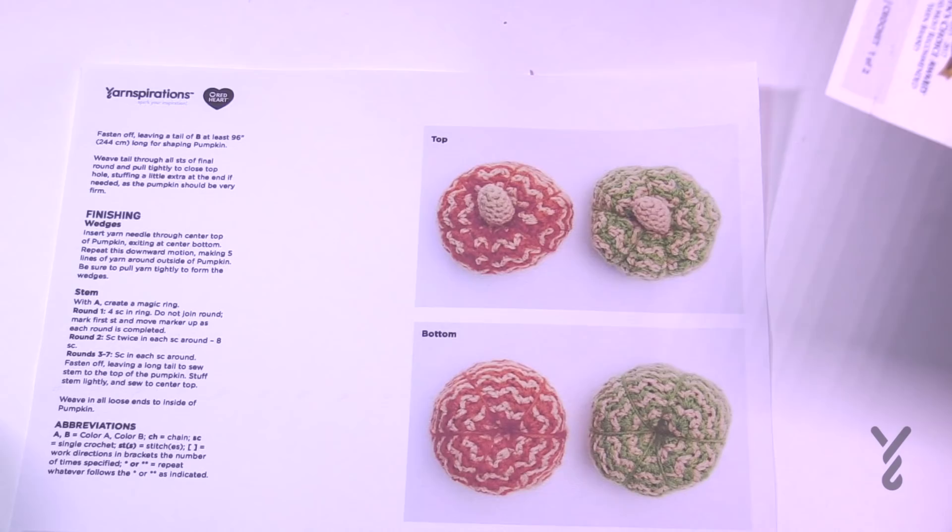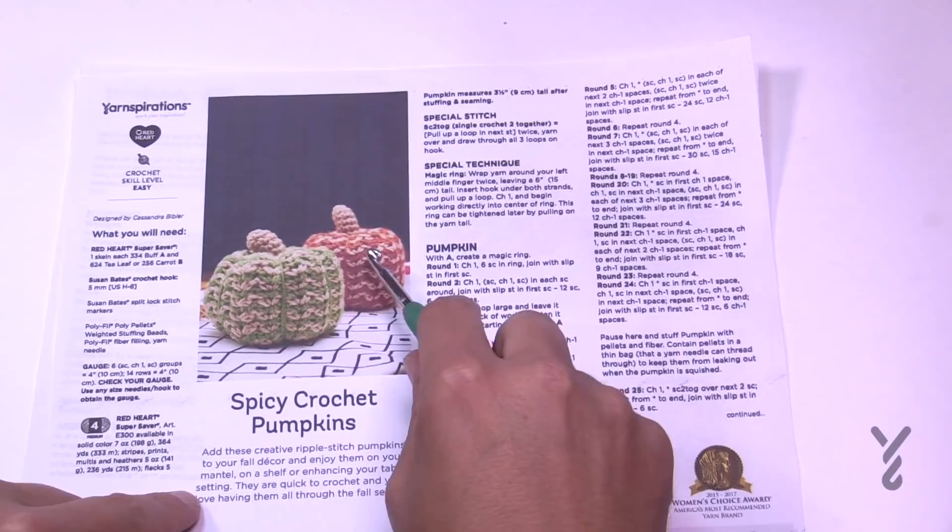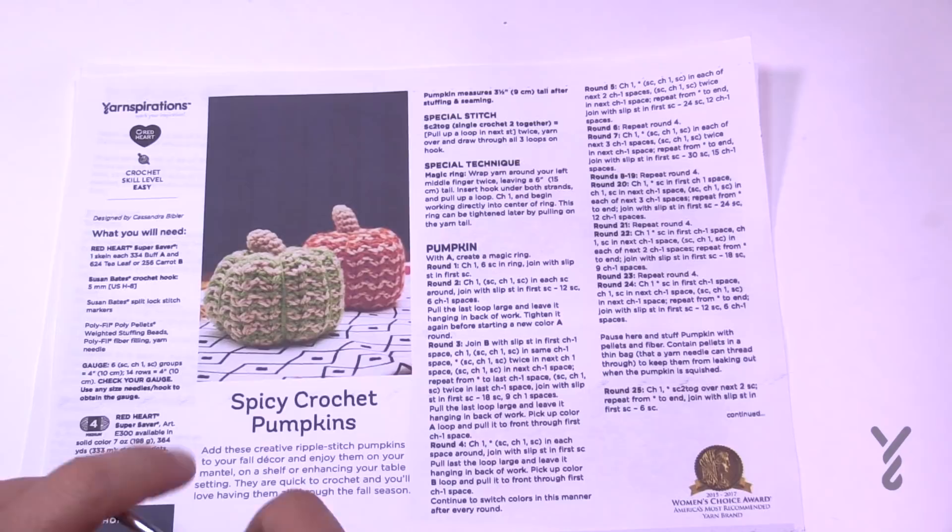We have two pieces of the pattern here. These are really quite cute — great for Halloween, possibly Thanksgiving, and fall decor. You'll need a 5mm size H crochet hook. We're recommending Red Heart Super Saver, and the colors are Carrot for the orange, Buff for this other color, and Tea Leaf if you'd like to do the stem.